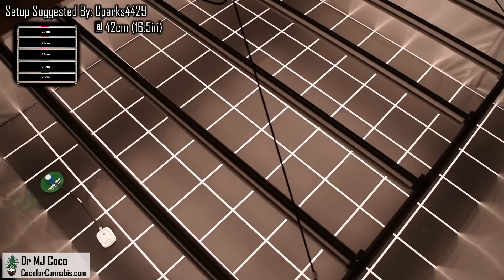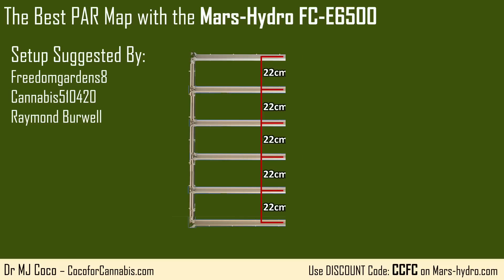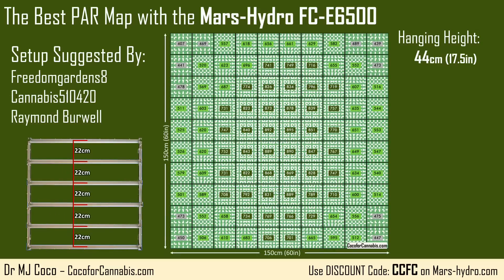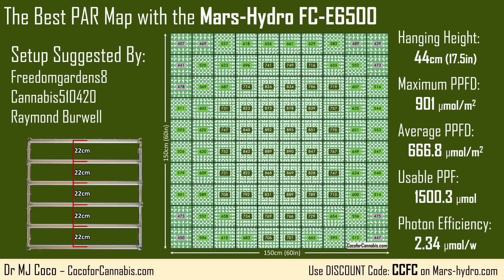First up, three different growers all suggested testing it with even bar spacing — that's 22 centimeters between all the bars. Freedom Gardens 8 and Cannabis 510420 both suggested a 44 centimeter hanging height. This setup produced another great PAR map. The maximum PPFD in this test was 901 micromoles per square meter, and the average PPFD was a solid 666.8 micromoles per square meter. The usable PPF just cleared our threshold at 1,500.3 micromoles, and the photon efficiency was 2.34 micromoles per watt.